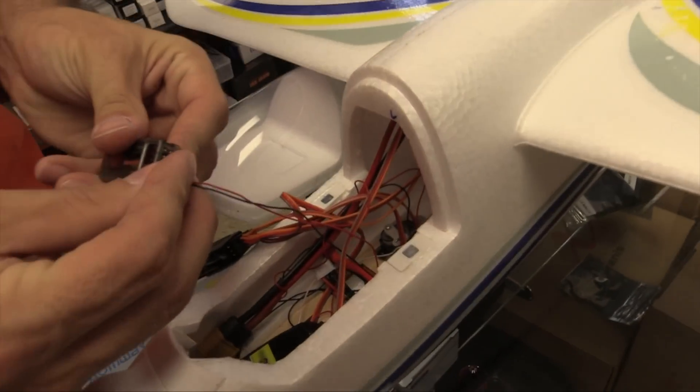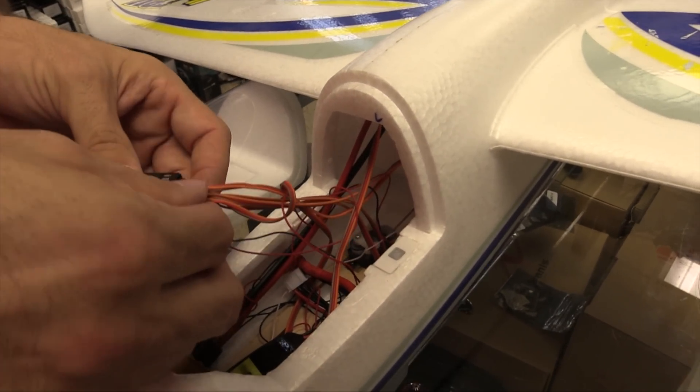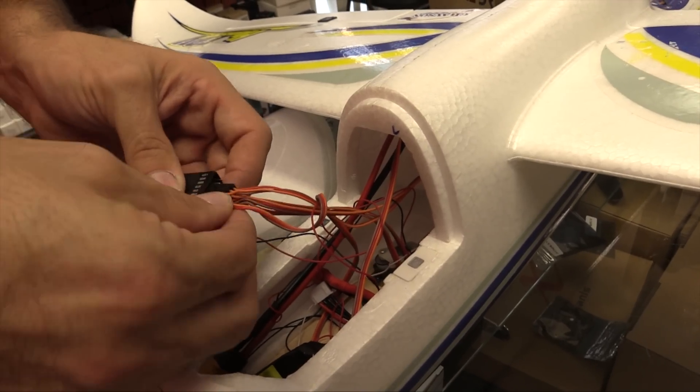We're going to hook it up as normal. On a typical airplane, channel one is throttle on a Spektrum — I don't know why, that's my biggest beef. Just put what they are. It's an airplane receiver. Put the airplane controls on the thing. Don't make me read a manual!